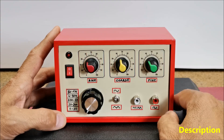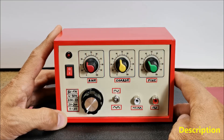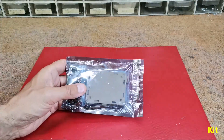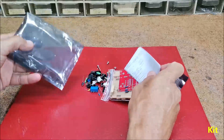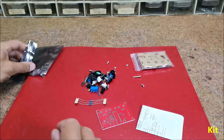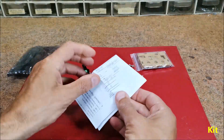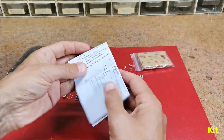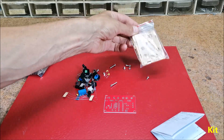Such is the case here, where the XR2206 specialized chip is used for this purpose. Although a bit outdated, it performs its function perfectly. This is a cheap kit for making a function generator that costs less than $5 total. The kit contains all the necessary parts, as well as a circuit diagram, and can be made in less than an hour. It also has an acrylic housing, but in this case I will not use it and will make a larger case accordingly.